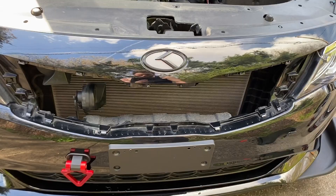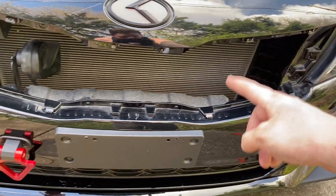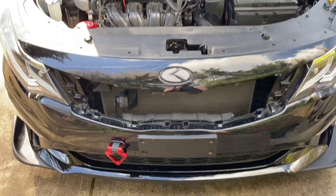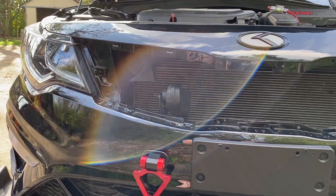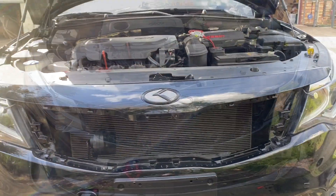And there you have it — you just have to wiggle the grille loose enough to get free from these little clips that are all the way around the outside, and it'll just pop right out. You've also got really easy access to your horns. I'm probably gonna be doing something with those pretty soon so stay tuned for a video on that.